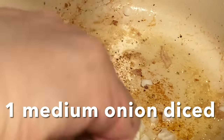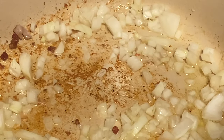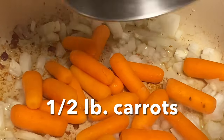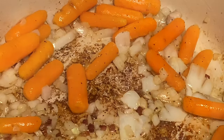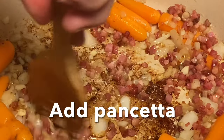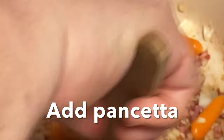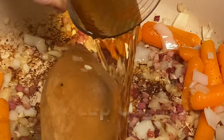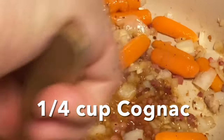We're adding one medium yellow onion that's been diced, along with a half a pound of baby carrots — or regular carrots that have been peeled and diced. Some garlic — here we have a tablespoon of garlic. We return the pancetta to the pan, and now we're going to deglaze the bottom of the pan using a quarter cup of cognac. It smells so good.